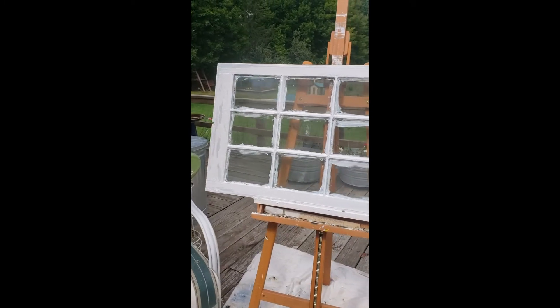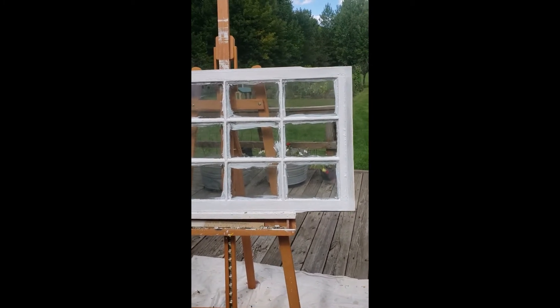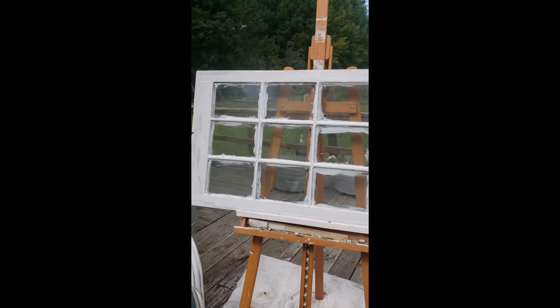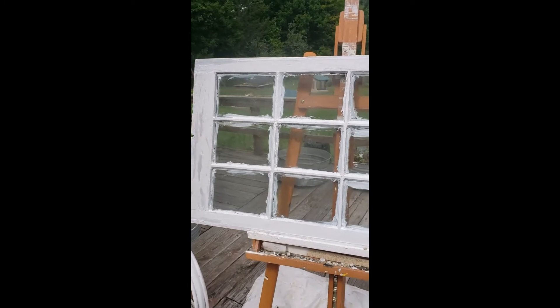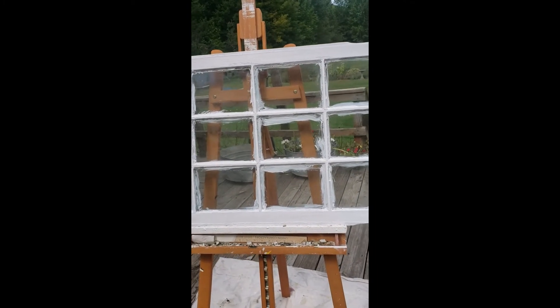The back side is all primed. I'm going to let it sit in the sun - there's a cloud right now but at this temperature it'll dry quick. Then I'll re-glaze it, put a coat of primer over the glazing, and then we can start the finish coat.